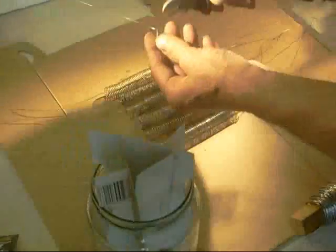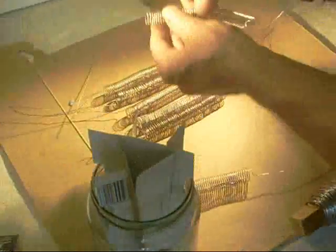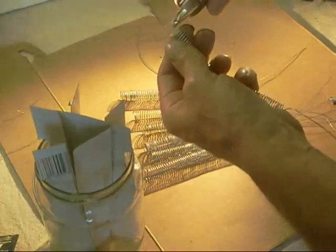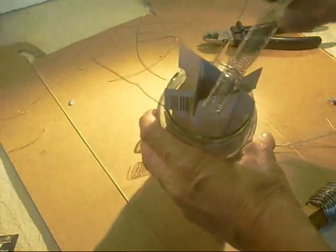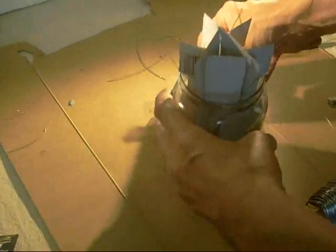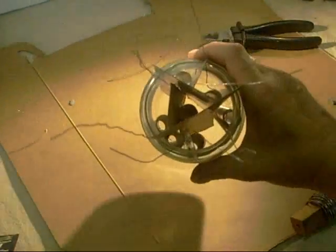Just trim these off. I'm checking them for coils which are touching and things like that, just to make sure nearly all the coils are apart. Everything on this is approximate. Then just drop one inside each compartment.